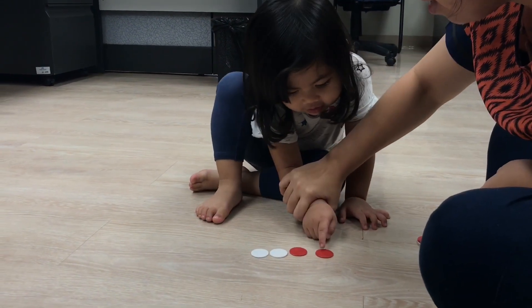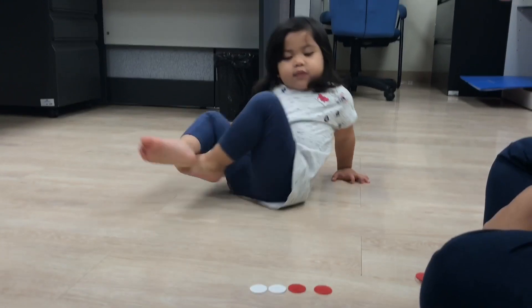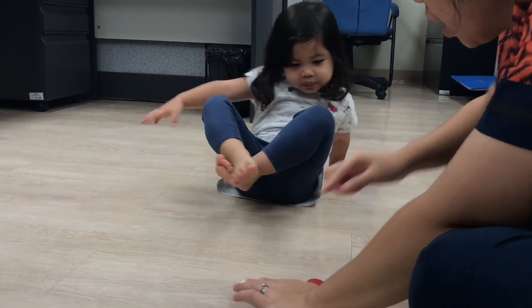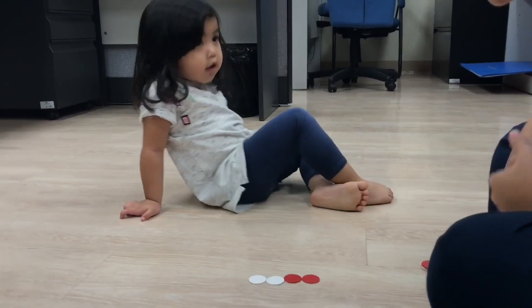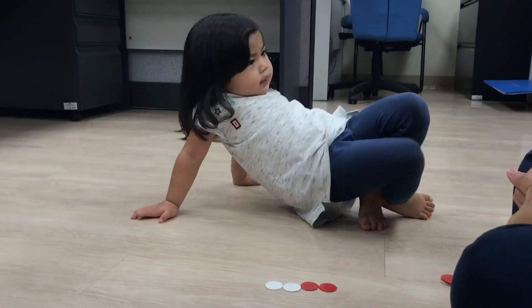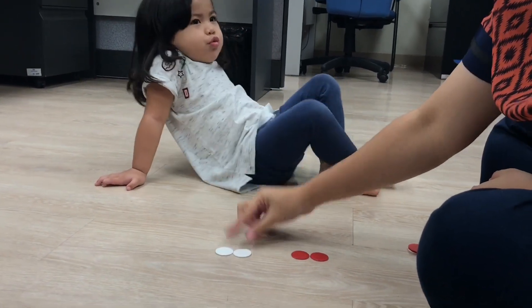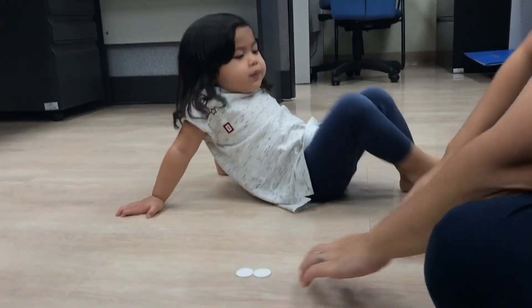Now count it again. One, two. Very good. How many? Four. So two and two, when you put them together, makes four. Good job. So what are the two numbers that make four? Two and two. Good job, very good.